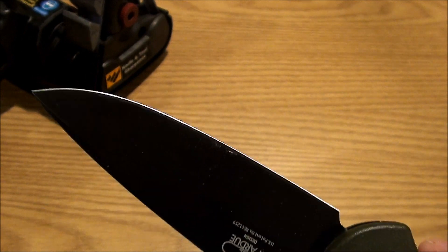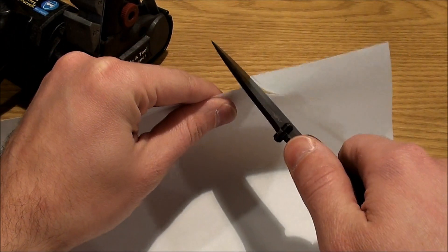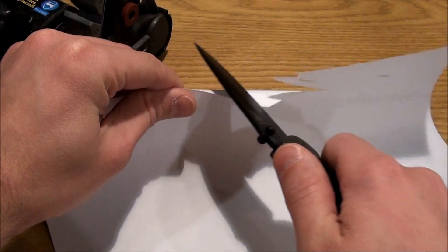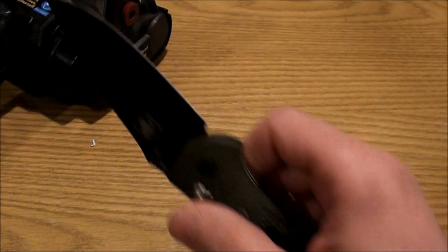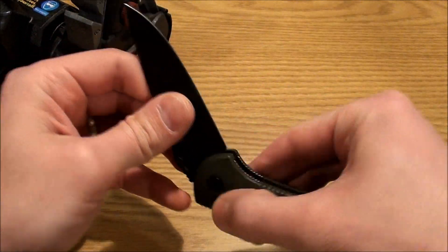Okay, you can see the edge — hopefully we'll see how it came out. Maybe I made it worse! I'm not very good at cutting paper. As you can see, I touched it up a little bit — it's definitely sharper than it was. Just wanted to show you guys that.